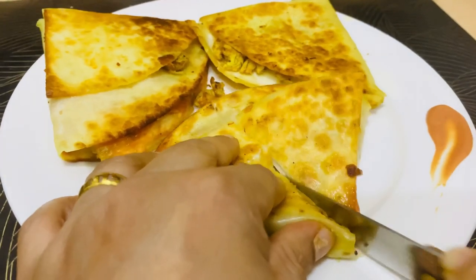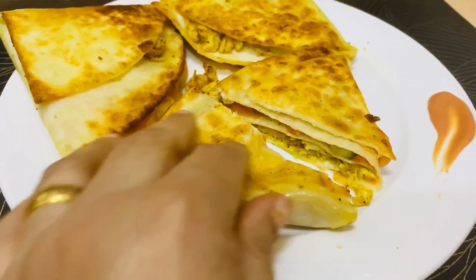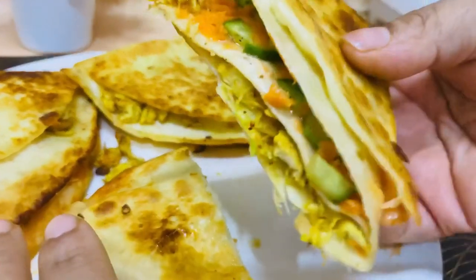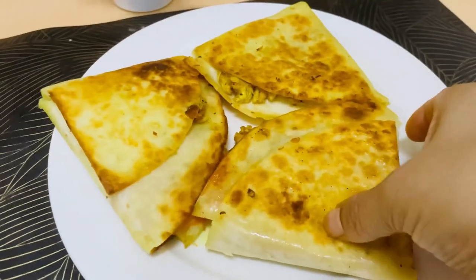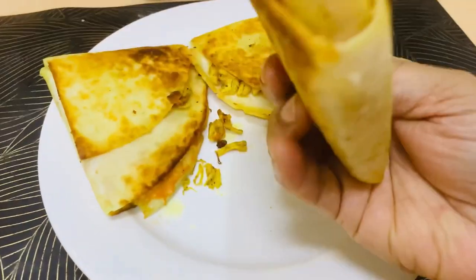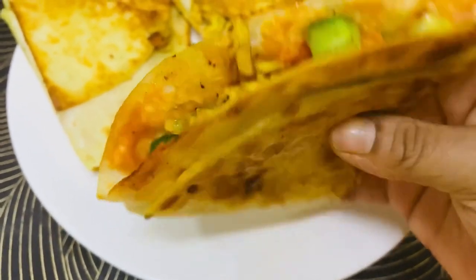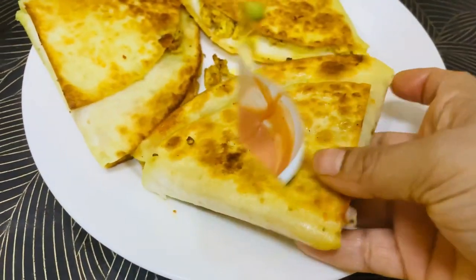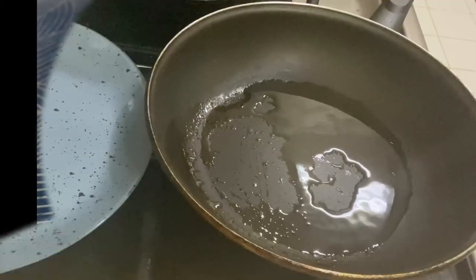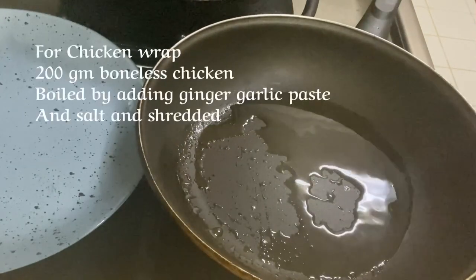Happy Thanksgiving! Hello everyone, welcome to Agrabadi Food Up. Today we are sharing a very delicious chicken wrap recipe which is very simple and very quick.